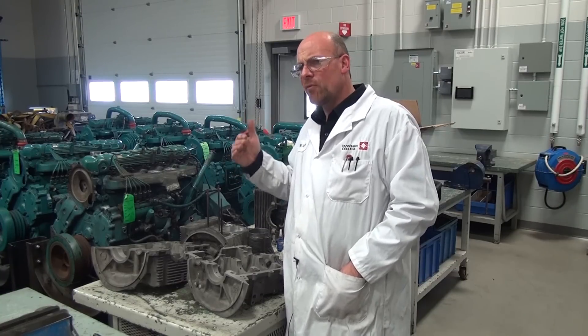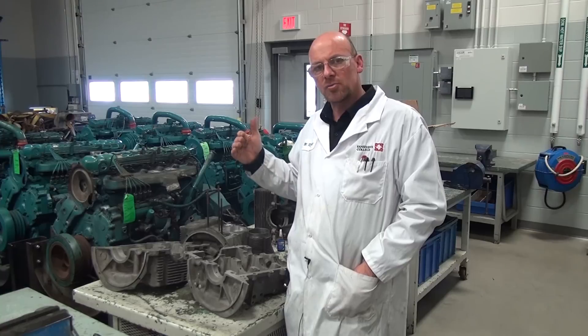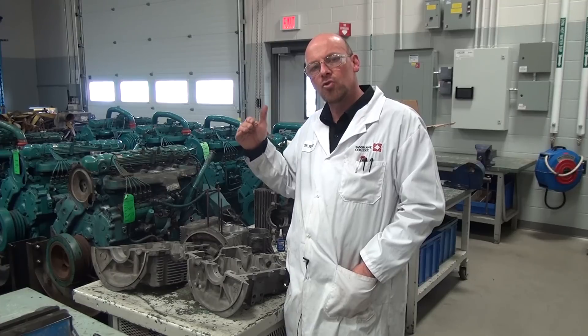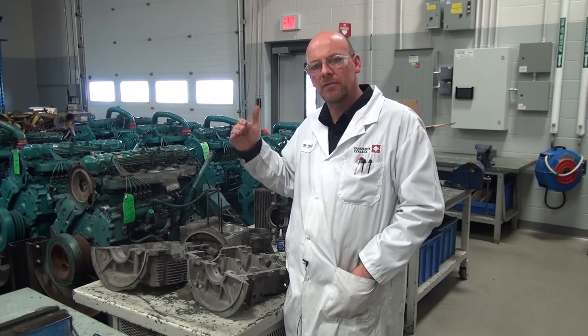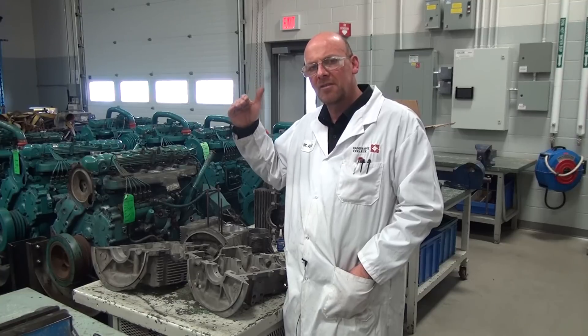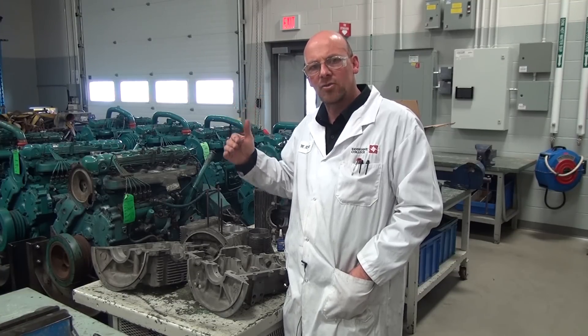If we have a regulating valve that sticks in a high pressure, the pressure relief valve in the system will override if the regulator allows too much volume and pressure to be delivered to the engine bearings. The pressure relief valve would then open, dumping some of that pressure being developed under the regulator back to the sump.